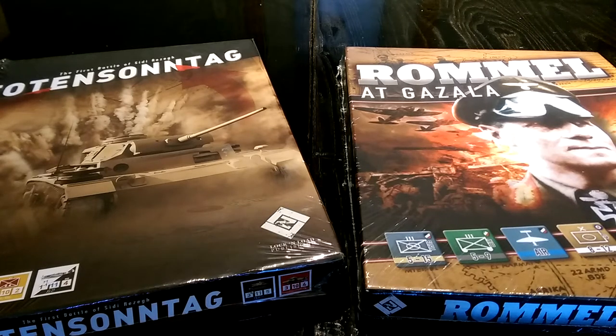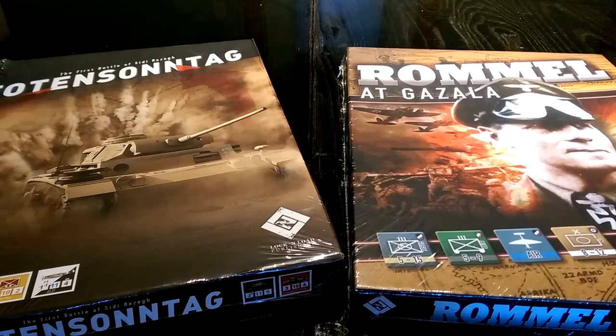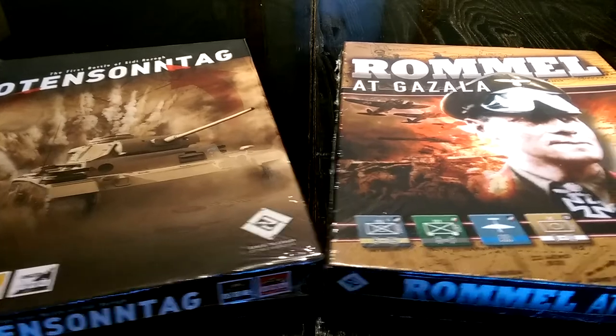Hey gang, welcome back to the slightly smaller than big board or larger than small board. As I promised, I would keep you up to date on all of the latest things that come out of Lock and Load Publishing as they emerge from their traumas and their change, and I just received these two titles.